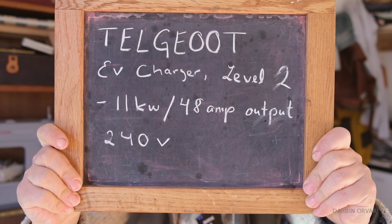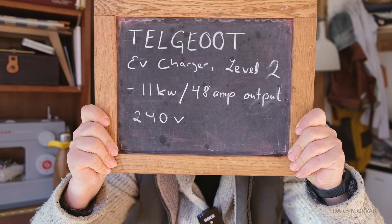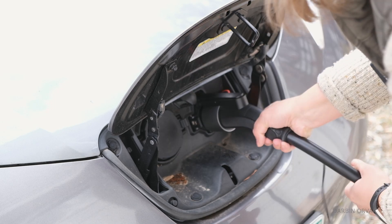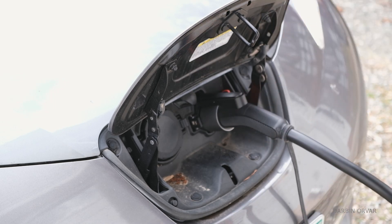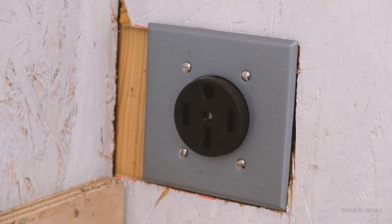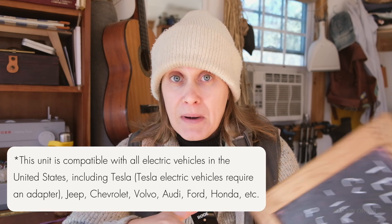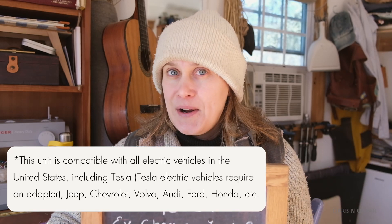So this right here is what we've got to work with. We have 11 kilowatts slash 48-amp output, obviously 240 volts — that's what makes it a level 2. Now, in order to plug this charger into the wall you need a 240-volt outlet. I actually have a video about putting in such an outlet and I'll link that in the description below. If you have one of those, there is really nothing much to getting this system set up.